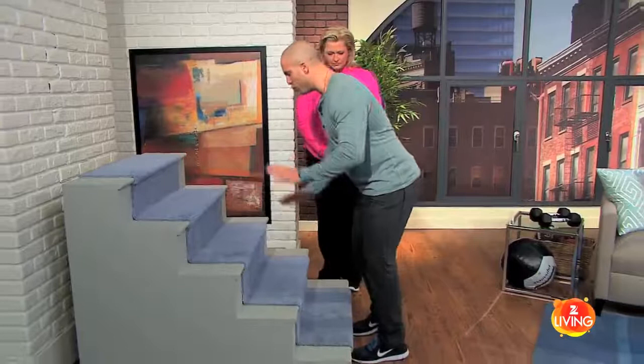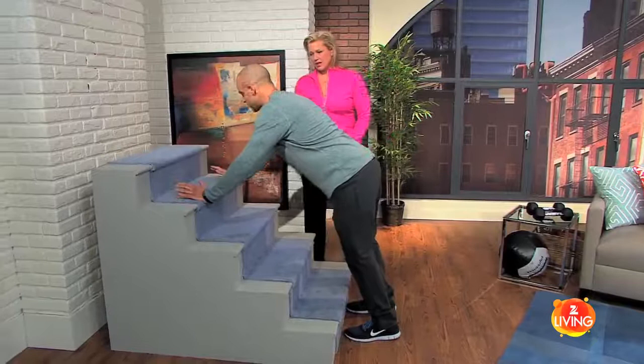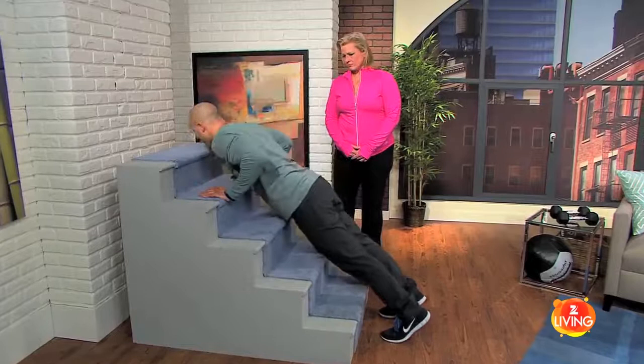I'll go ahead and demonstrate for a moment — we're going to do walking push-ups up and down the stairs. This is great for people who don't normally do push-ups. It's phenomenal because a beginner could really even just start here and do push-ups. I've even had clients do push-ups off of the wall.